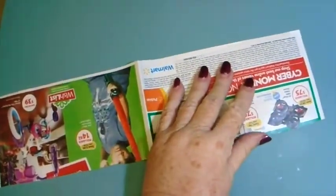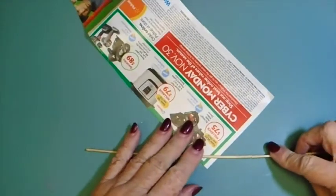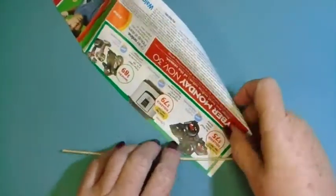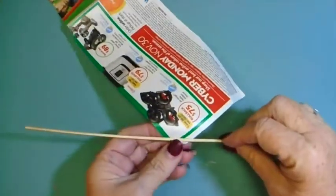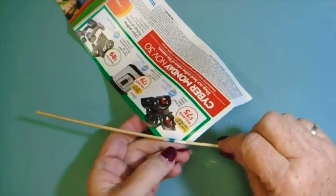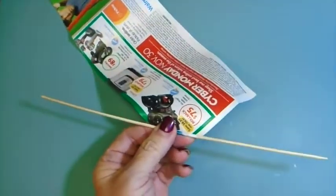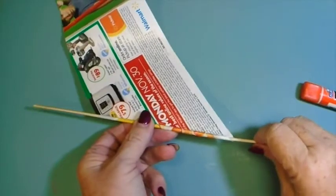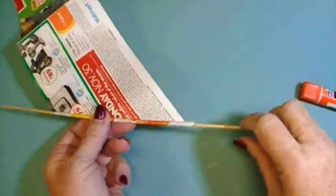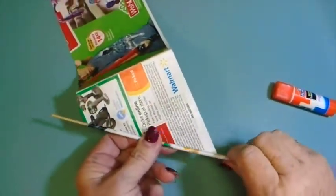Unfold one of the papers and lay it down on the table in front of you. Place the wooden skewer on one of the corners and begin to roll it around the skewer. This particular skewer has a little flat place on it, and for some reason that helps me roll. It's not necessary to use glue here, but if you have trouble getting started, once you get it started you can put just a little dab of glue there to hold it in place. One end of the wood needs to protrude from the edge of the paper because you'll need that to pull it out later. Just continue to roll as tightly as you can.